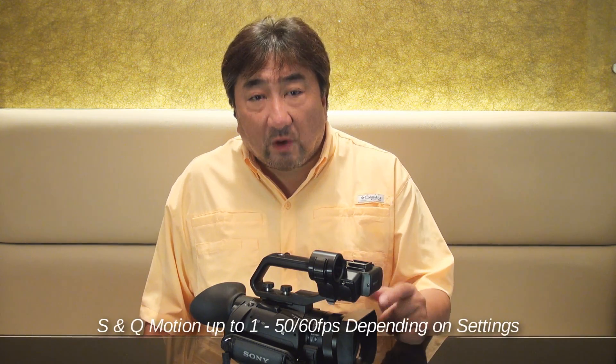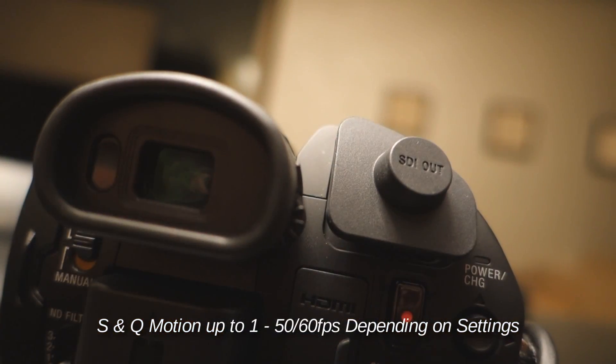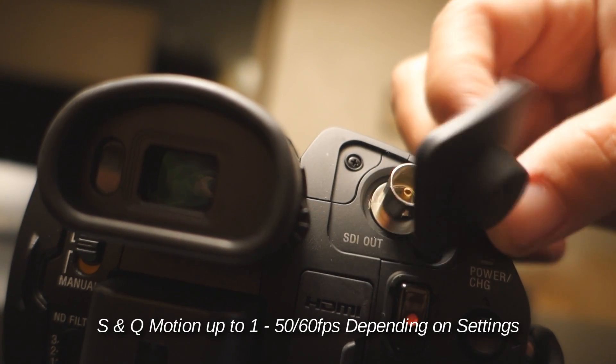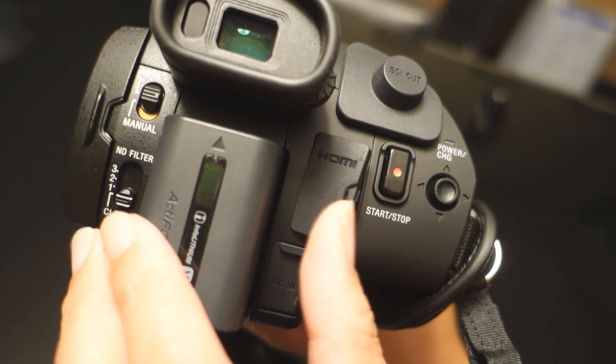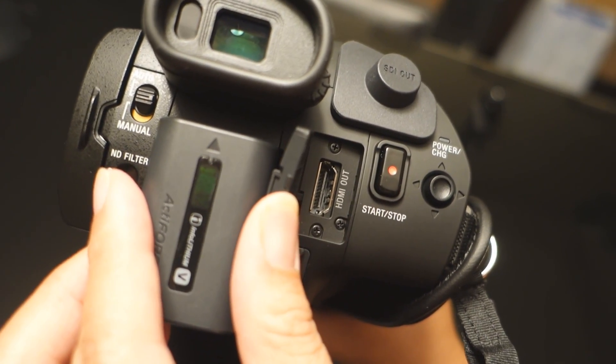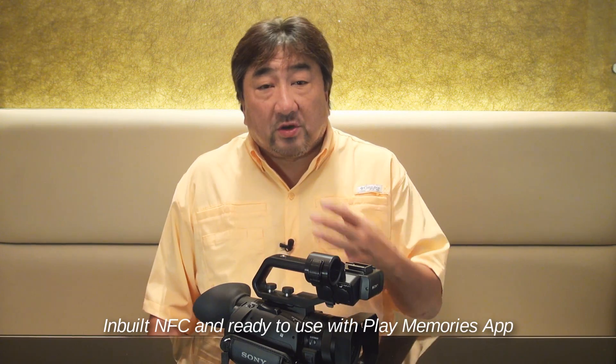The camcorder can also shoot in S&Q motion. The PXW X70 has an SDI output as well as an HDMI output, so for those who own an Atomos Ninja Shogun, that is another point to consider.